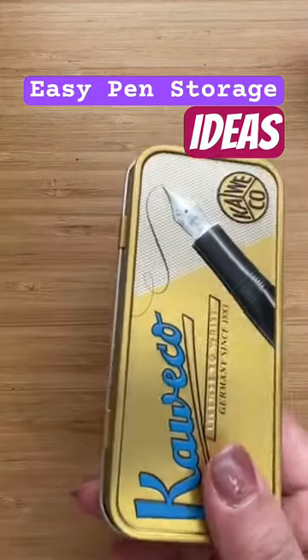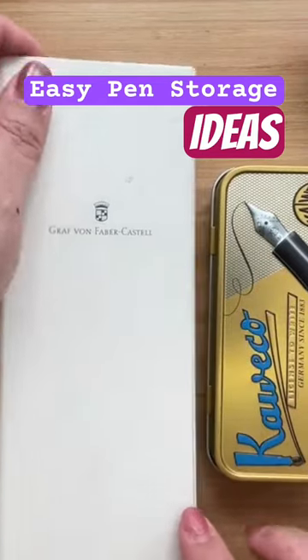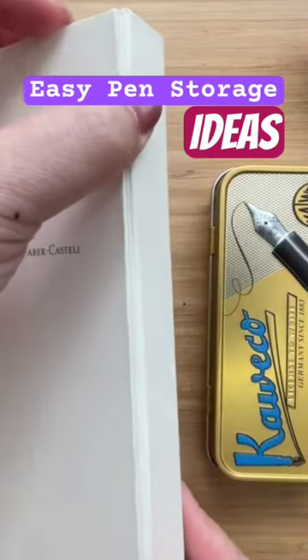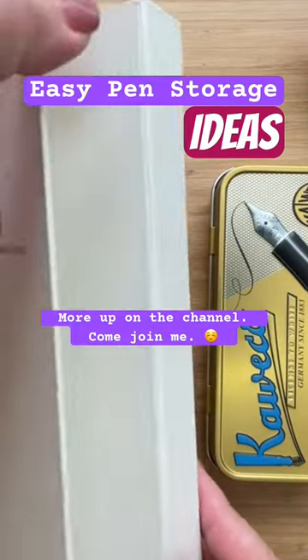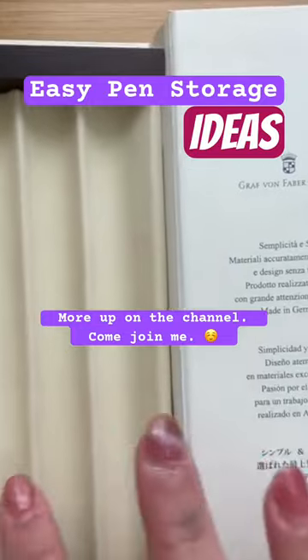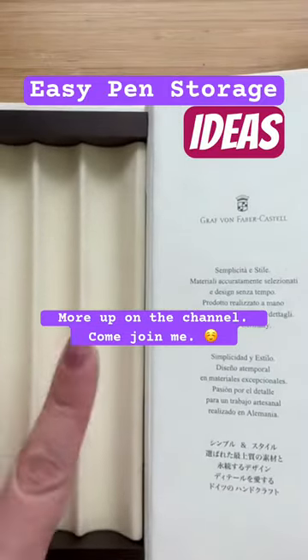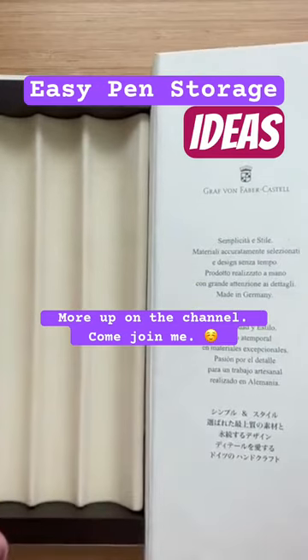I also reuse some pen cases. For example, Faber-Castell has this really nice pen case — it's nice and magnetic. This is from their Coco Ambition line, and it even has a three-pen slot, so you can use it as a display when you go to pen meets if you want to bring something.